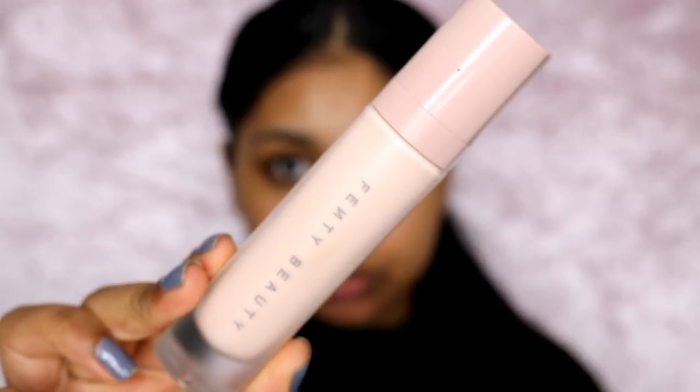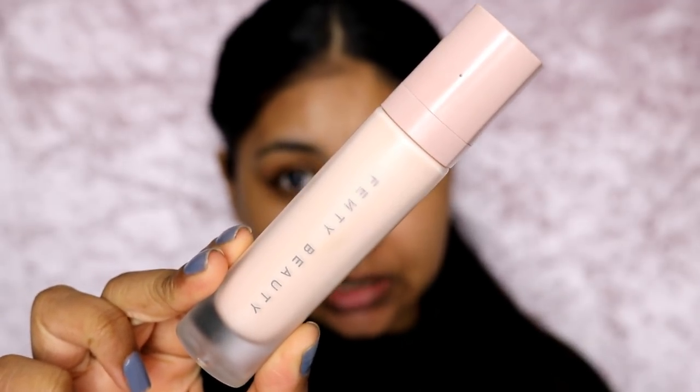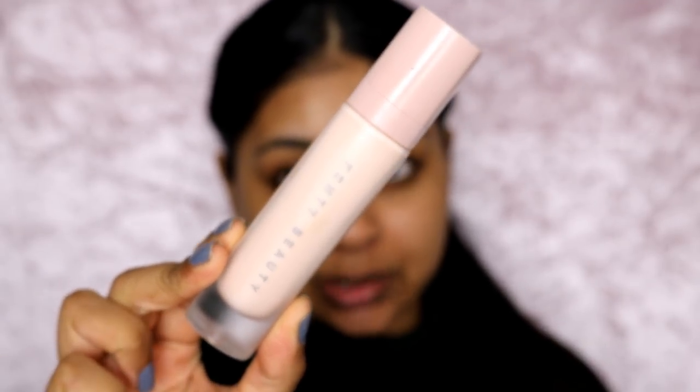So the first thing I'm going to use is the Fenty Beauty Pro Filter Primer. This primer I literally wear every day — it's the best primer I've ever tried. I actually like to combine it with the Smashbox Primerizer most of the time because this is a matte primer and the Smashbox one helps give hydration back to my skin. But on its own it's still a really good moisturizing primer.